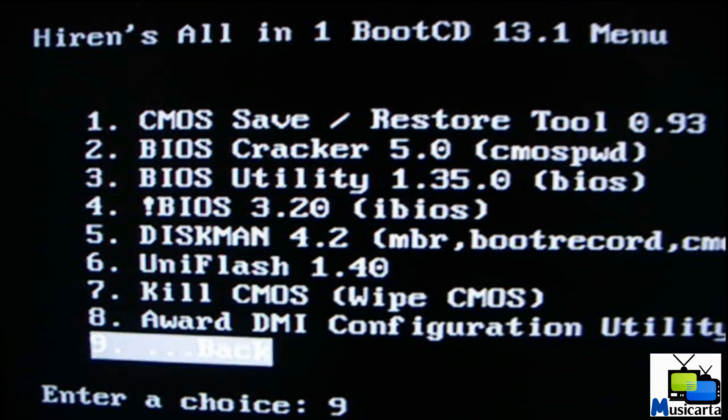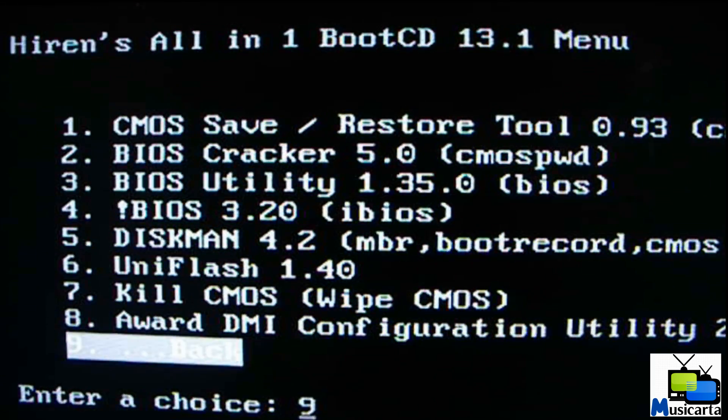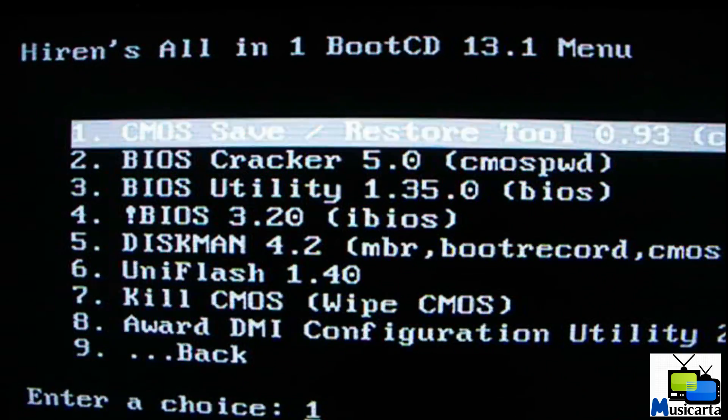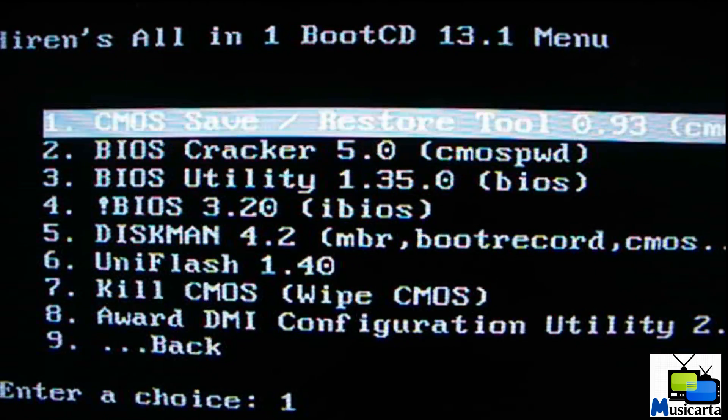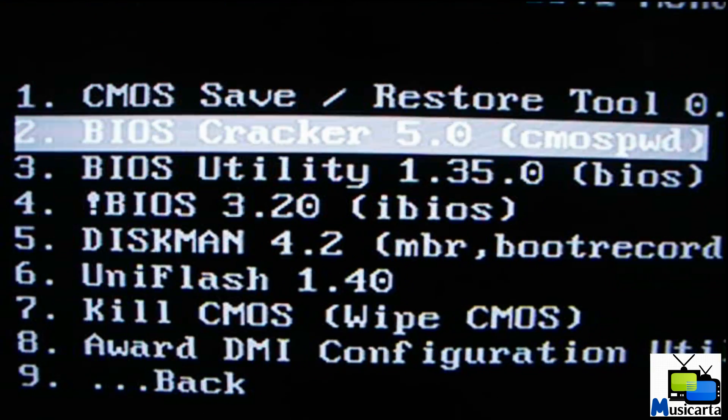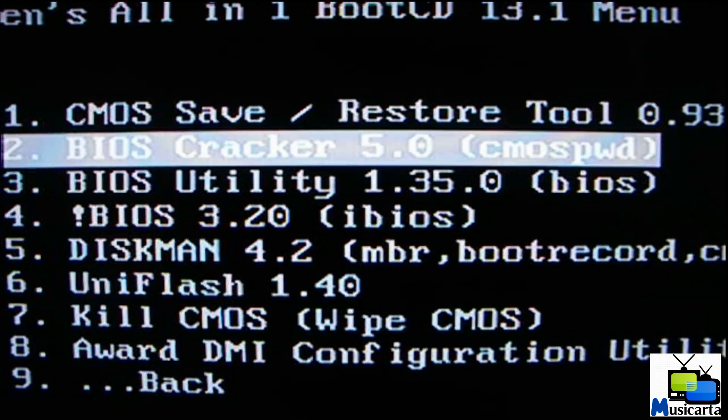Here are the eight utilities — the different BIOS software that can all attempt to remove your BIOS password. Here's BIOS Cracker 5.0, which is what was asked about in the comment. Hit Enter to open that.